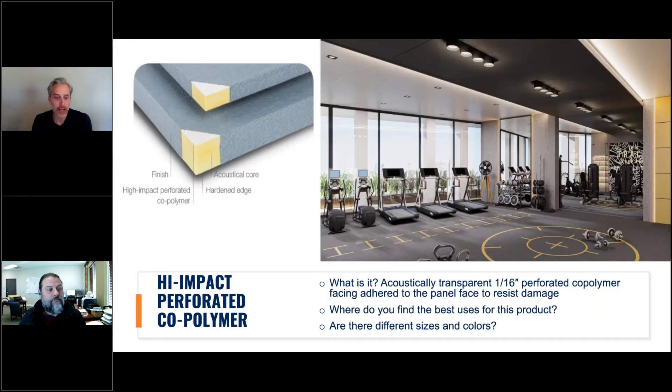As Rick led into, high impact perforated copolymer is effectively another layer — like molded acoustics or scrim — but it's a hard sheet of plastic that's perforated, glued down to the acoustical core, and then wrapped with particular panels. These are typically used in high-impact areas such as schools and gyms, anywhere something's going to get hit, to maintain the look and integrity of the room.